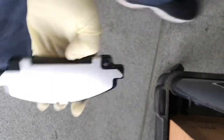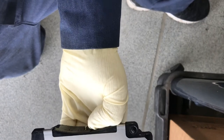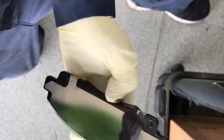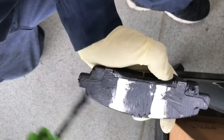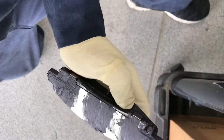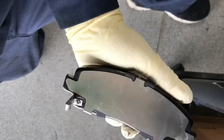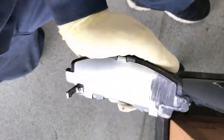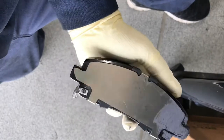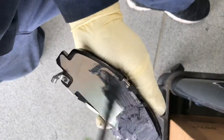Now we're going to lubricate the pads. For the outside pad, lubricate the whole pad on the outside surface and then the edges as well. For the inside pad, you just want to lubricate the top edge. You can also lubricate the whole pad if you want to.